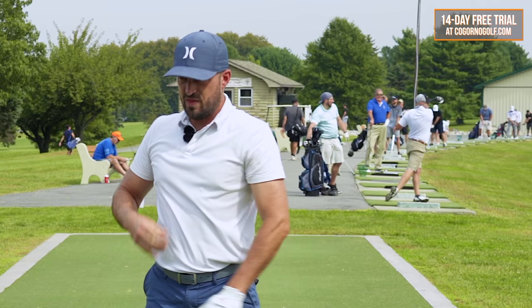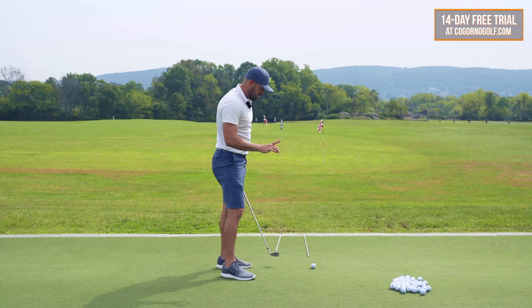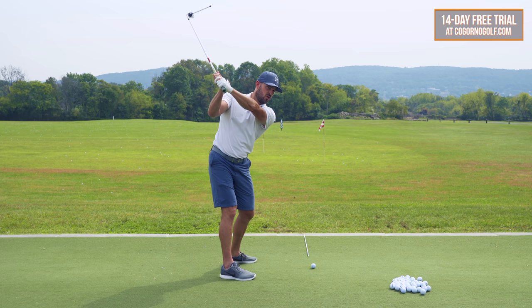And then the obvious question is: wait, that's too closed — aren't I going to hit it left? No. Remember, for this golfer you're hitting it weak, high, short, and right. Your club face is too open, so you always fix a problem by doing the opposite and exaggerating. What's the opposite of too open and rolled? Too closed and pointed down. What's the opposite of too open here? Closed towards the camera, right? Victor Hovland model.